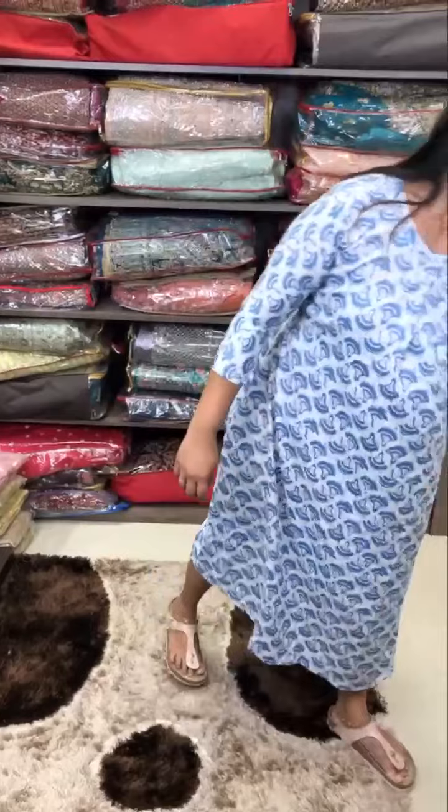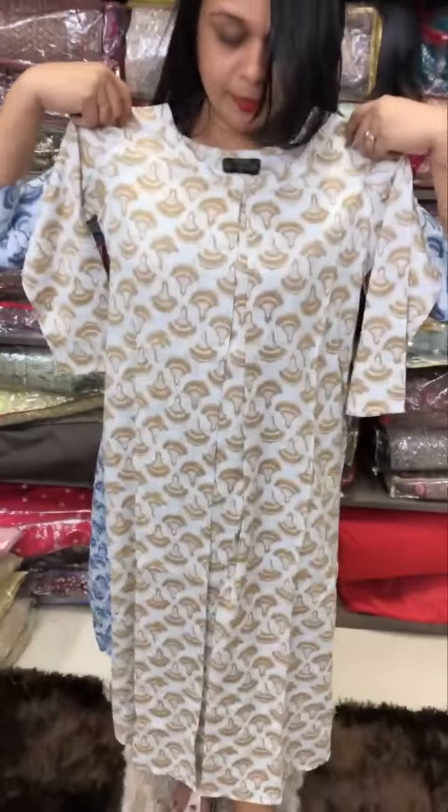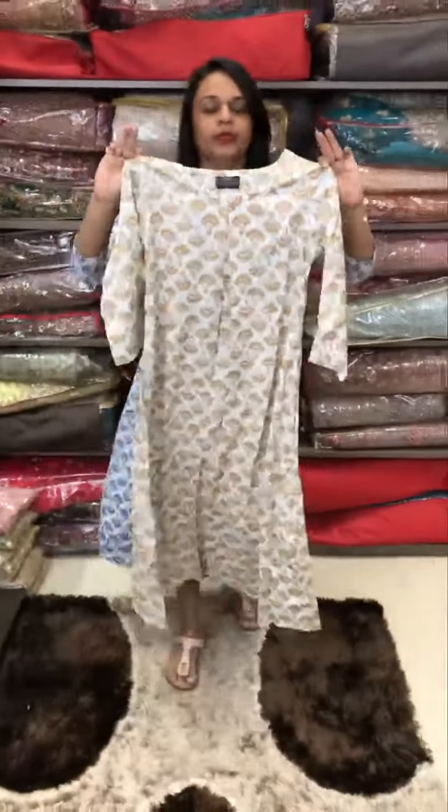It is a beautiful aqua blue and white color. The next color is white to beige. There is also a black print in white — it is a very nice color.